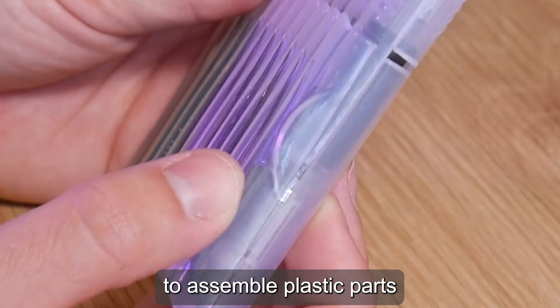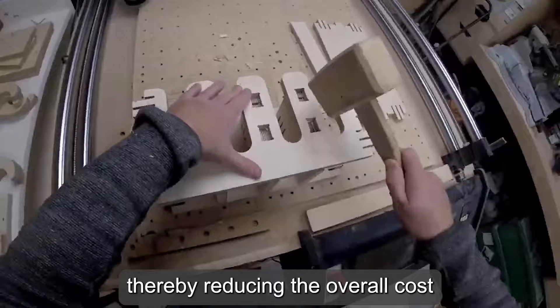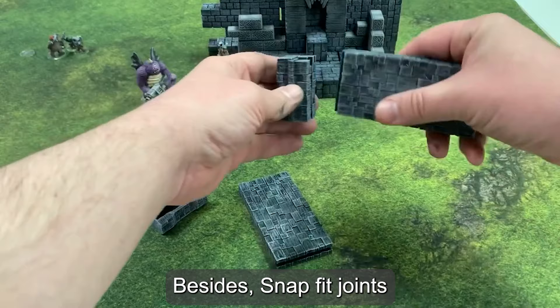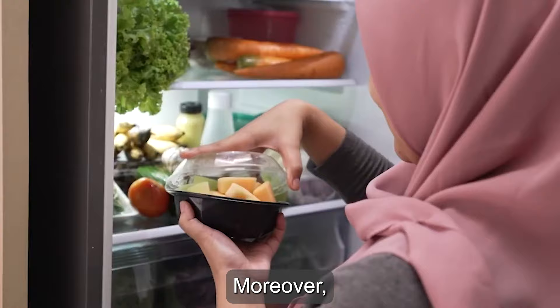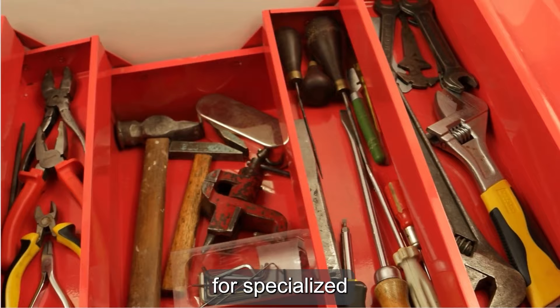With Snap-Fits, products look much cleaner because there are no visible fasteners on the outside. And since no additional fasteners are needed, this reduces the overall cost of assembly. Snap-Fit joints can also reduce weight. Moreover, they simplify the assembly process by eliminating the need for specialized tools or equipment.